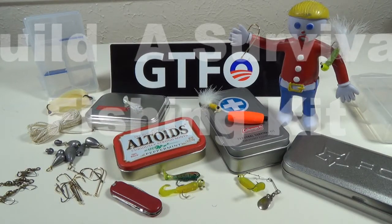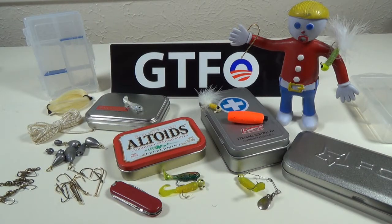Hey guys, Goat Mumbler here with Mr. Bill, of course. Thanks for checking in. Today I thought we'd put together our own personalized survival fishing kit.